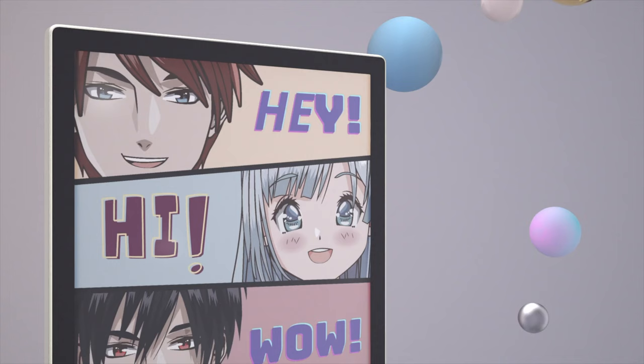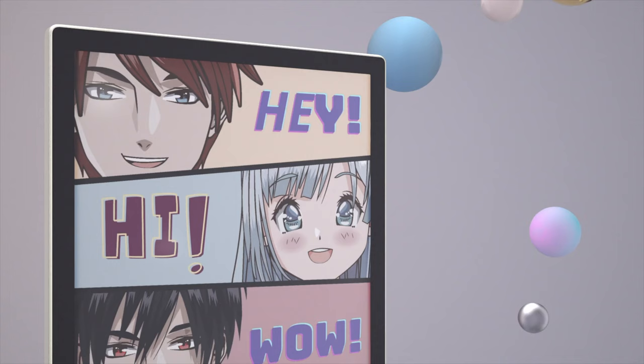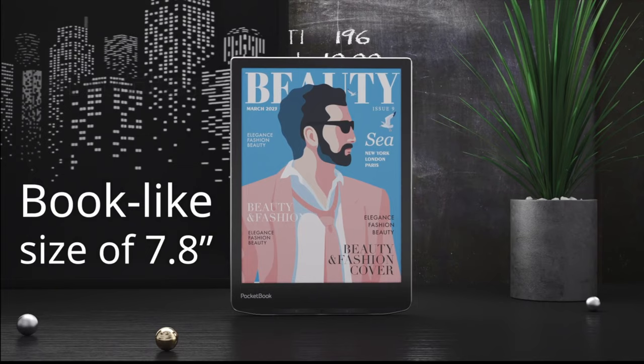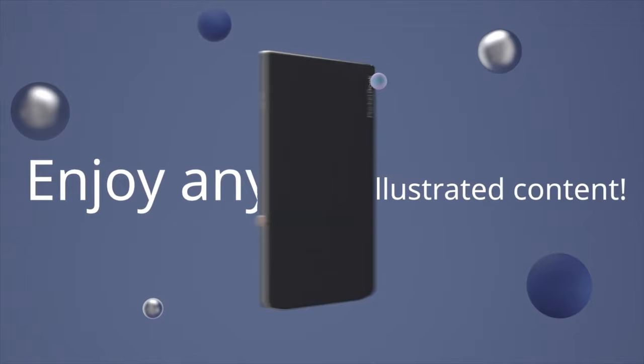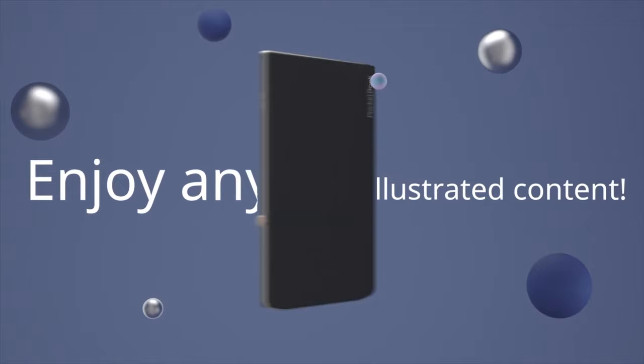Pocketbook has a store where you can buy e-books, but the real power is sideloading digital content. It supports almost every major format out there — FB2, Mobi, AZW3. It supports the major manga formats CBR and CBZ, and it also supports paid books. So if you buy EPUB or PDF books from other stores, you can sideload them on the Pocketbook using Adobe Digital Editions, which is very handy.